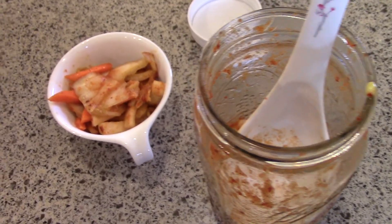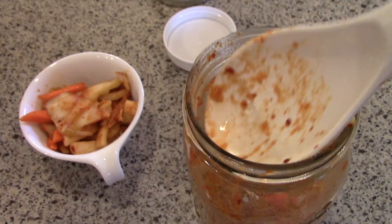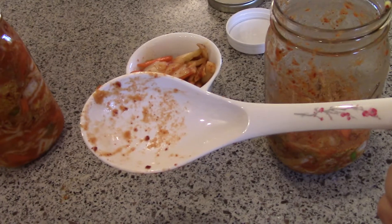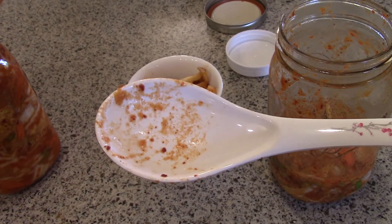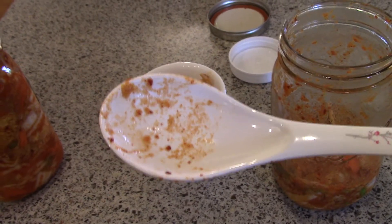Hi guys, it's Katie. I am just tasting some of the kimchi I made last night and I just have a little tip for you. I got this, it's like a rice spoon. I got this at my Asian supermarket. If you have an Asian supermarket, especially like a Korean supermarket, you'll probably have a section where they have pots and pans and dishes and things like that.